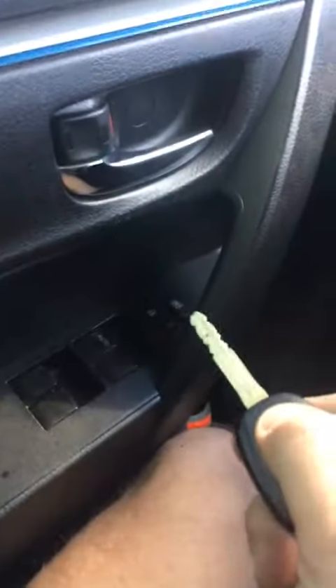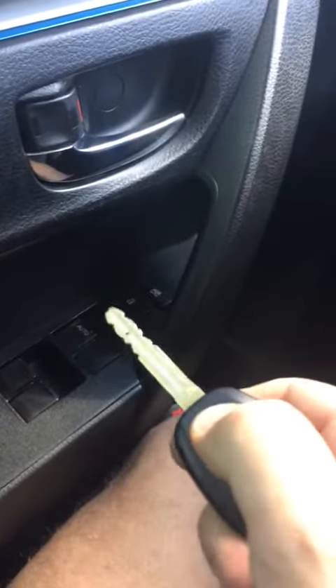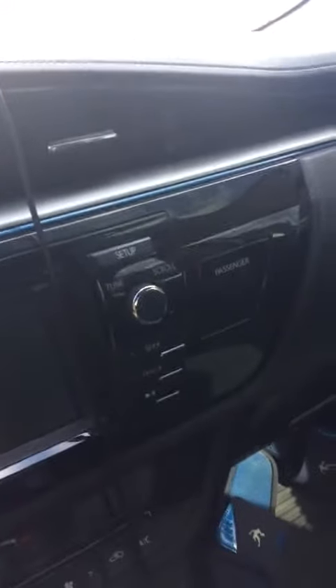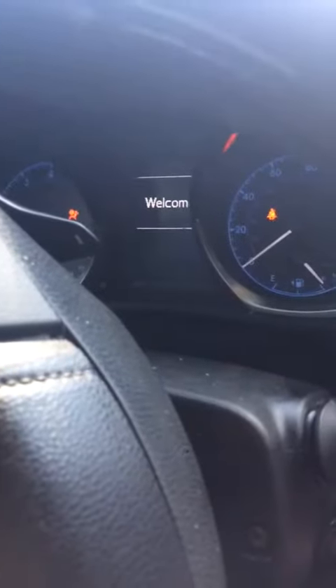Unhook. Take the key out. Try the lock and unlock. Everything works. Stick the key in, watch the security light. It's out. Vehicle starts and you're all done.